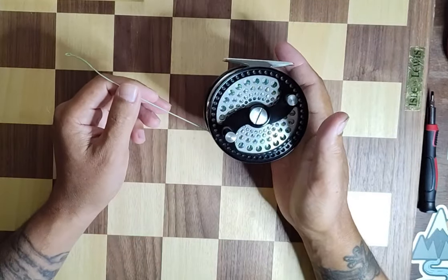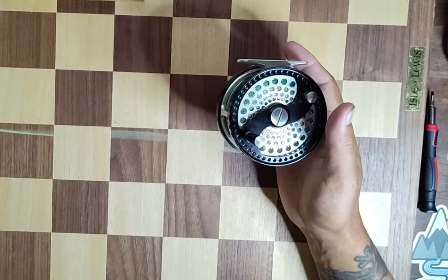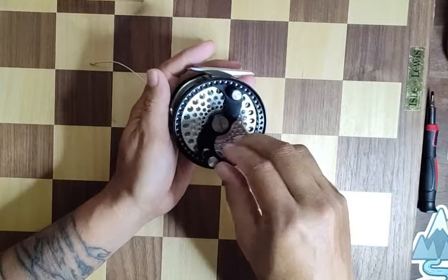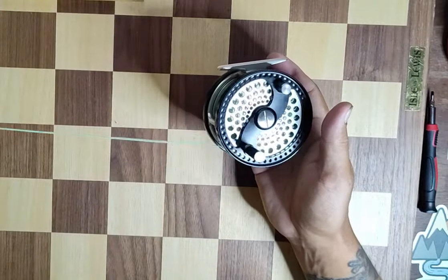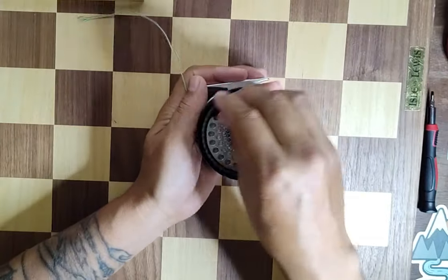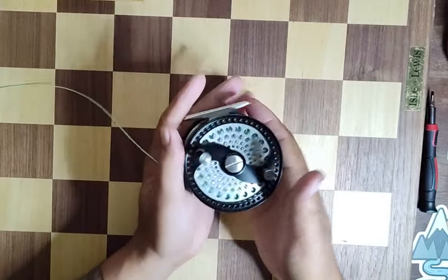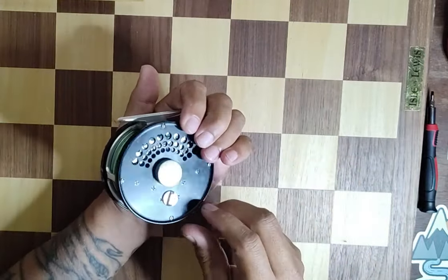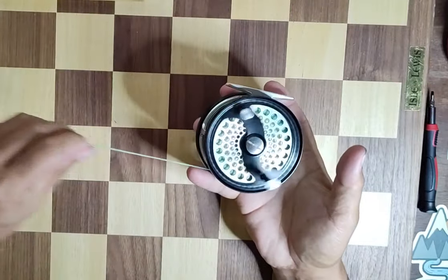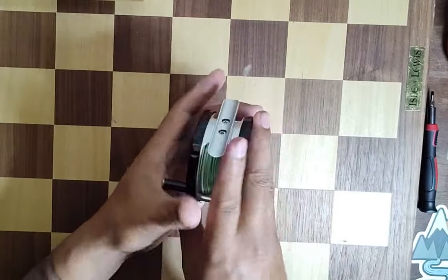Today I'm going to show you how to change the direction of retrieve on it. First thing, obviously, you have to have the spool spooled the other direction. I already have it set up for what hand I am, but I'm going to show you how to change it. As you can see, it goes in nice and easy, pulls out, has a little more drag on it, and you can increase the tension on the drag by twisting that little knob — you can kind of hear the difference when it's going in.